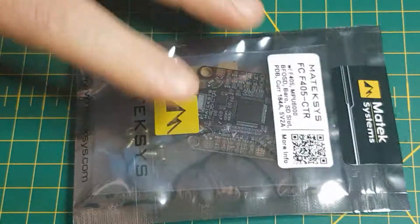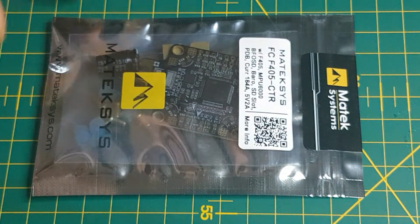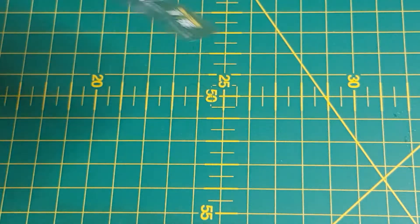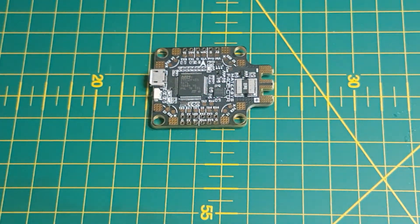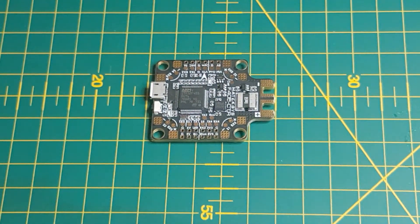I kind of touched on this a little bit in an unboxing video I did a couple of days ago. Some of you may already have seen this, but today we're going to have a better look at it. I'll just get it out and show you what it looks like. So there she is, in all her glory. This is the 405CTR.